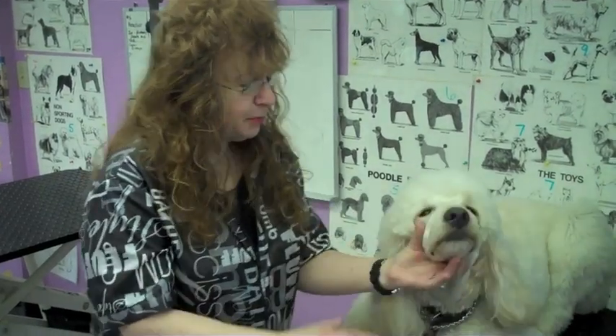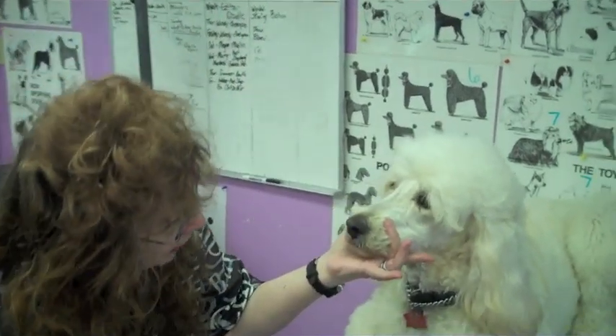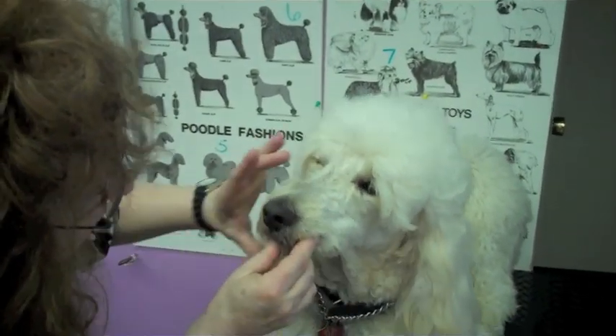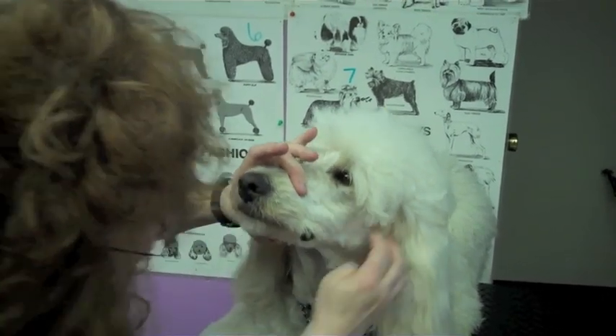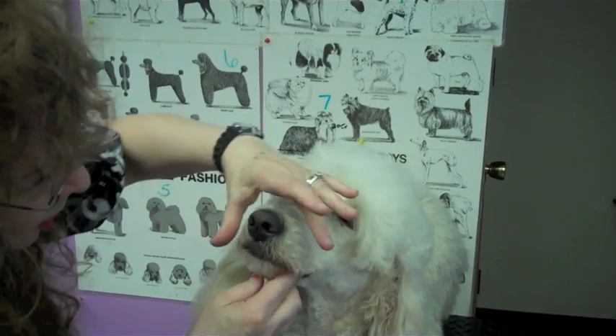So what I'm going to start doing is showing you the holds. The holds are called the C-holds, and that's when you hold like this. If you're coming down the nose, the bridge of the nose, we have a C-hold like this if you're coming from the side. And this is your other C-hold, and then from underneath the neck.